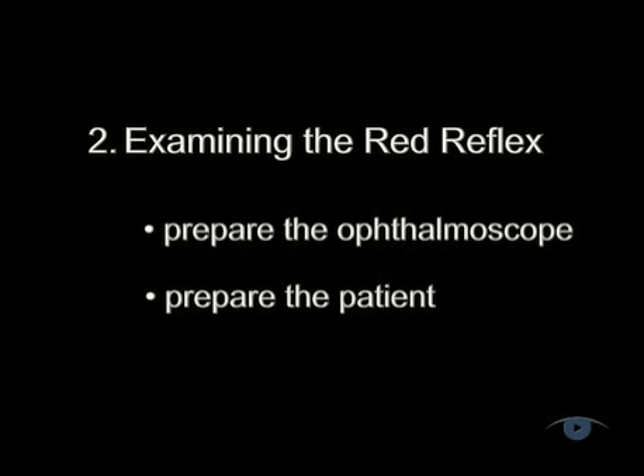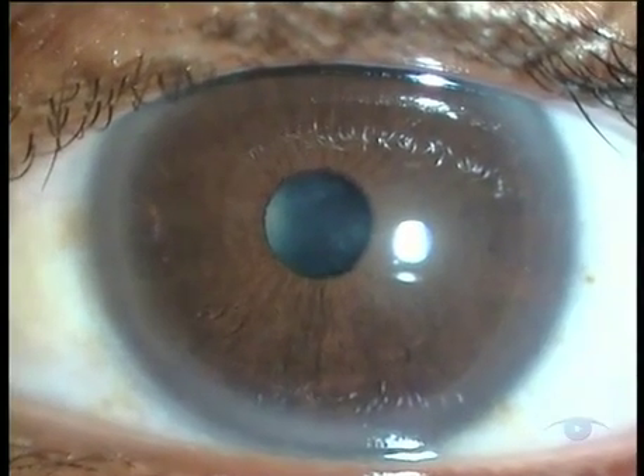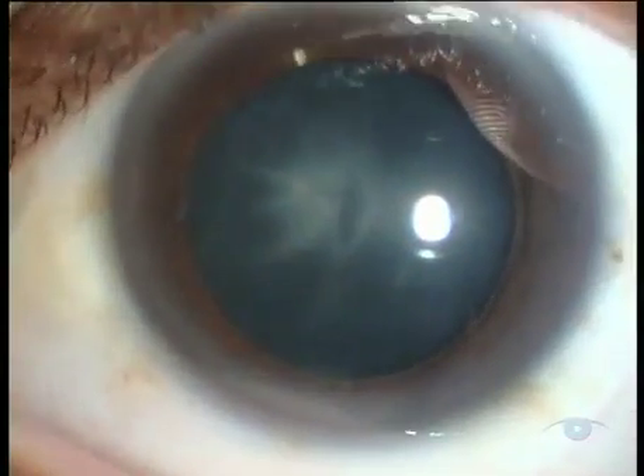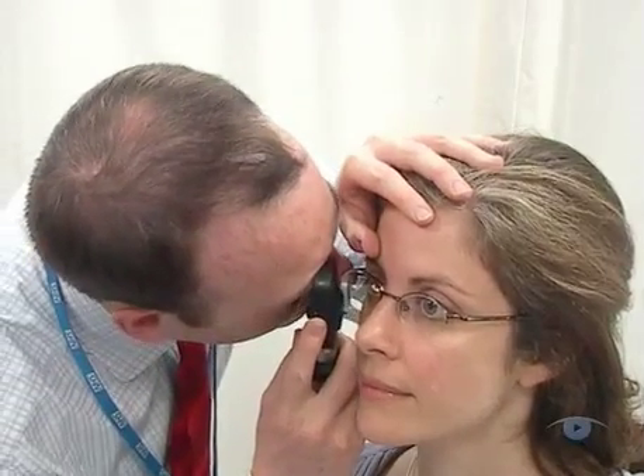Next, preparing the patient. Get them sitting comfortably before you begin. Ideally, you should dilate both pupils to get a clear view. 1% tropicamide given a quarter of an hour beforehand is safe and usually adequate for this. If the patient wears glasses, they're generally better removed because they often produce reflections and artefacts and can be physically awkward. However, if they're particularly high-powered, it can be helpful to leave them on, because the ophthalmoscope lenses alone may not be powerful enough to neutralise a high refractive error.